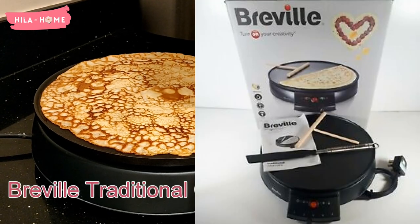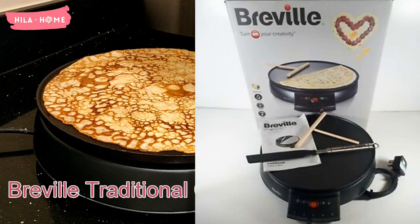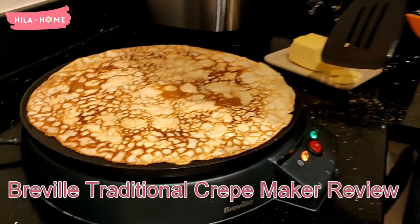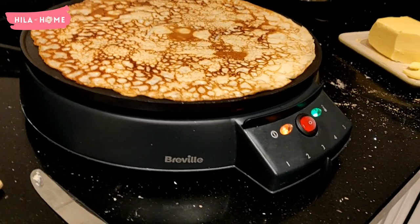Hi everyone and welcome to my channel. It's Healer at Home. Today we have a product review: the Breville traditional crepe maker review, which we've had for two years now.